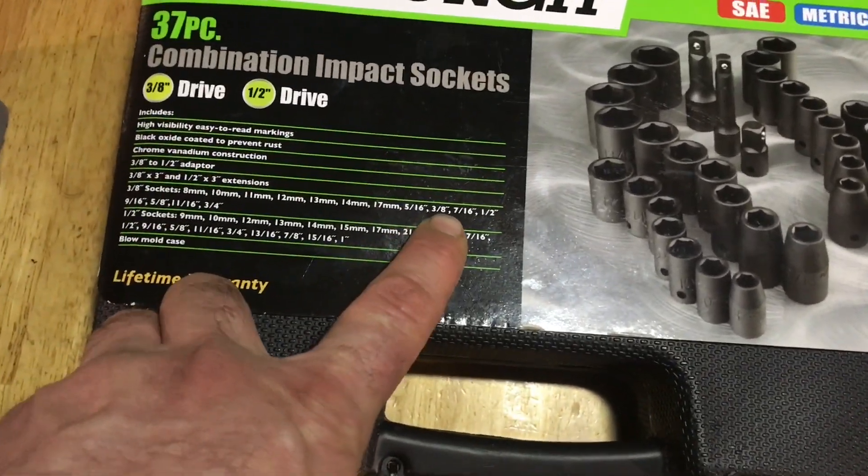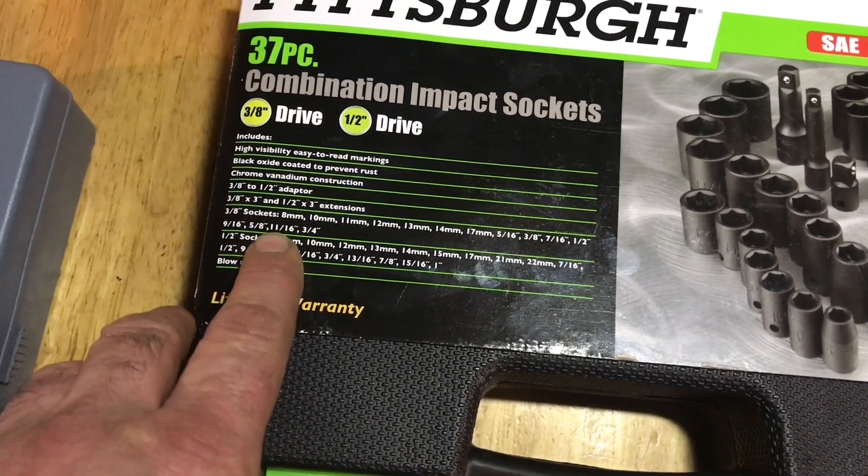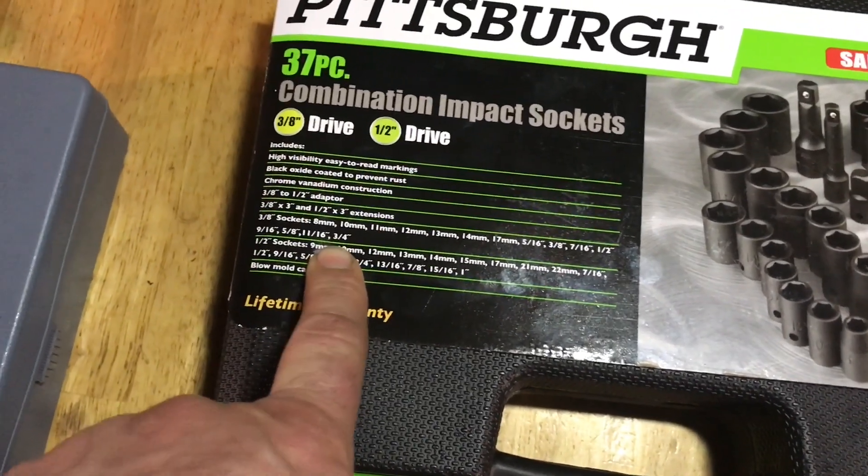We've got the 5/16, 3/8, 7/16, 1/2 inch, 9/16, 5/8, 11/16, 3/4. So they got that in a run.